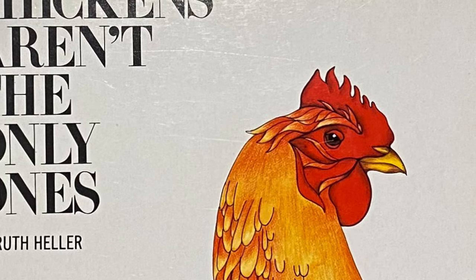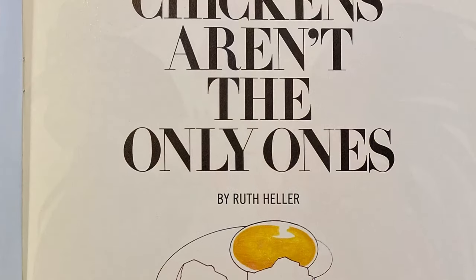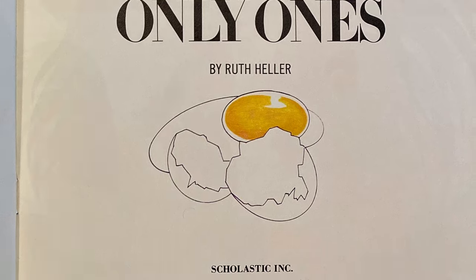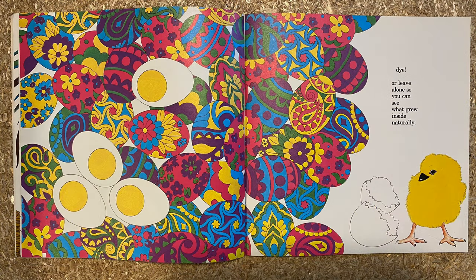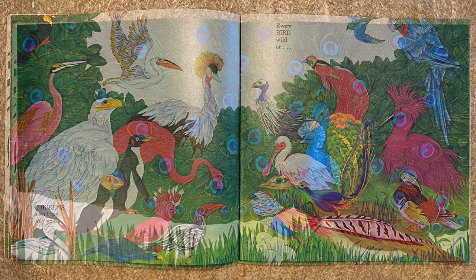Chickens Aren't the Only Ones by Ruth Heller. I'm reading an excerpt — which means part of this story — published by Scholastic Inc. Chickens lay the eggs you buy, the eggs you boil or fry or dye, or leave alone so you can see what grew inside naturally. Chickens aren't the only ones.